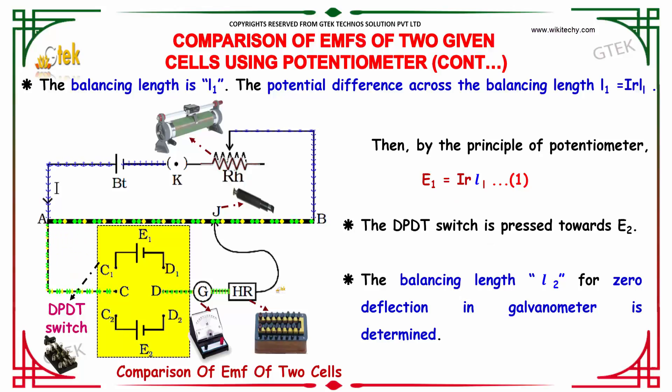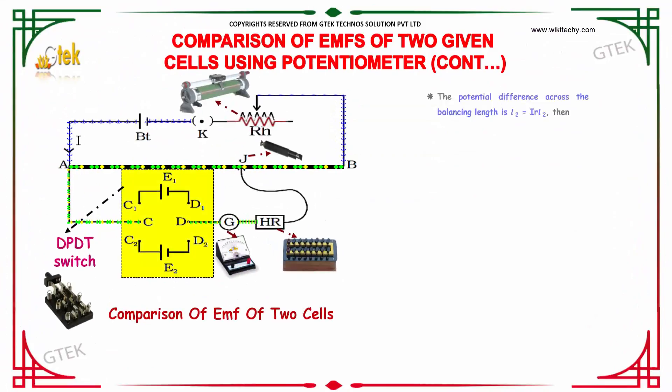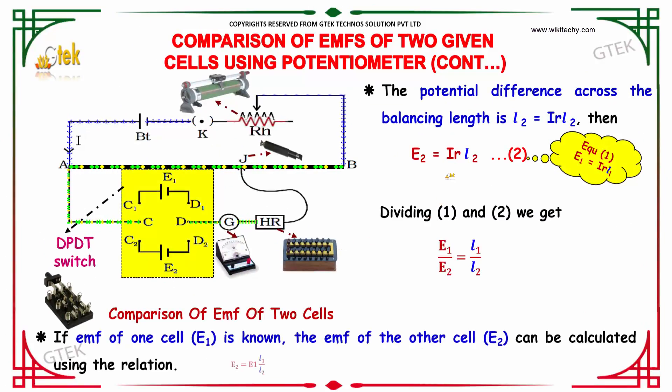The DPDT switch is now pressed towards E2. The balancing length will be L2 for zero deflection, and the EMF E2 is given as I × R × L2. Dividing equation 1 by equation 2 — that is, I × R × L1 divided by I × R × L2 — we get E1 divided by E2 equals L1 divided by L2. If the EMF of one cell is known, the EMF of the other can be determined using the formula E2 = E1 × L1 / L2.